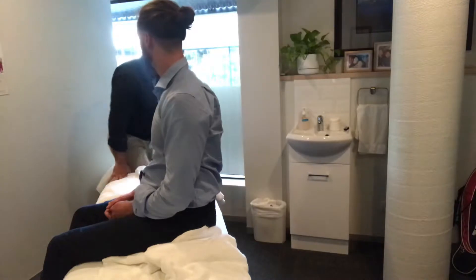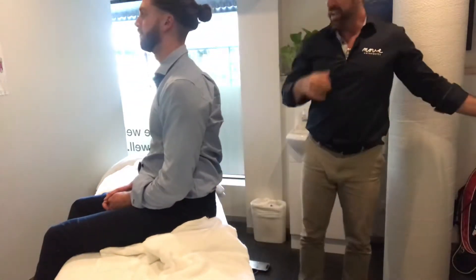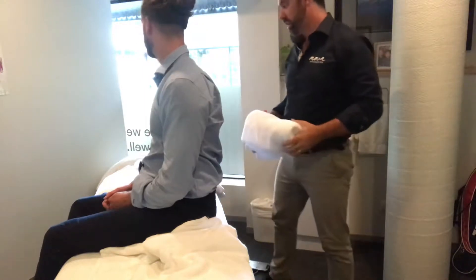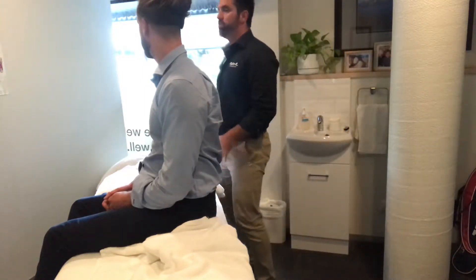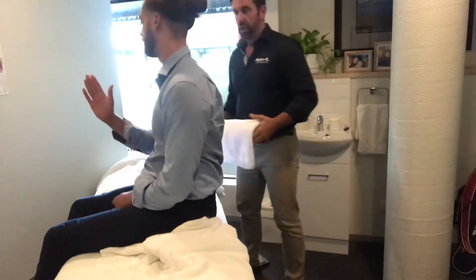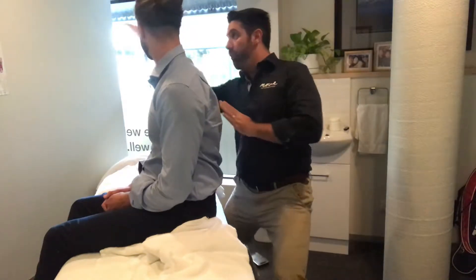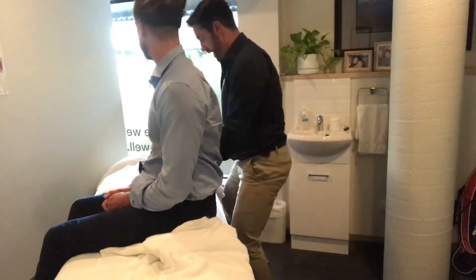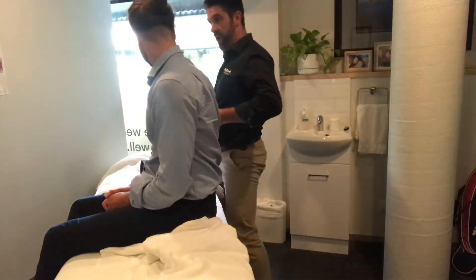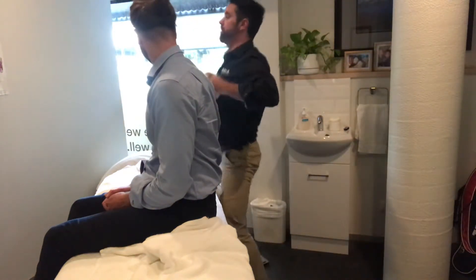The key point to this manipulation is getting the patient into flexion and then getting your body kind of underneath their body. The direction is going to be back — so you're manipulating kind of that way. You can manip off your belly, so it's important to get the towel in the right position because you'll kind of manip off your belly or manip off your chest.